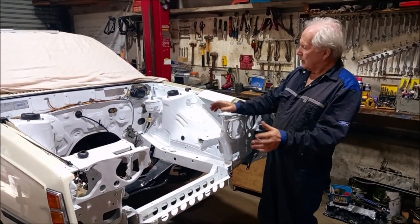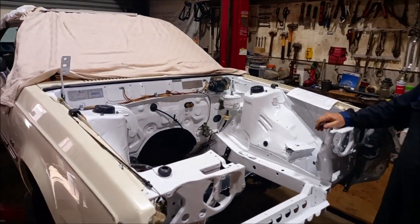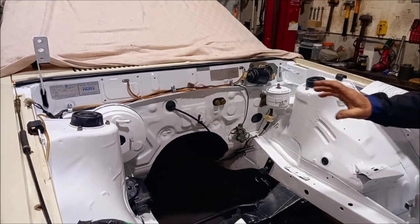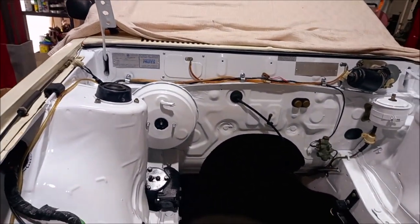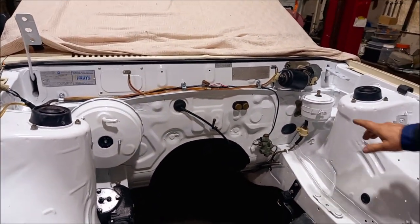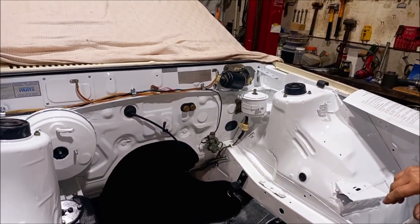The painters have finished our engine bay for us — looks pretty good. We've bolted a few parts back in. We've got the booster bolted in and painted it white as well, because it blends in rather than having a big black thing sitting there. We've also painted the charcoal canister, which has to be there because that's part of the regulations.